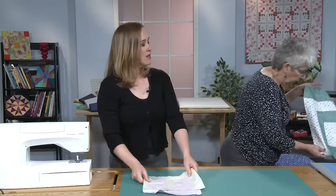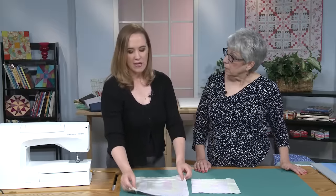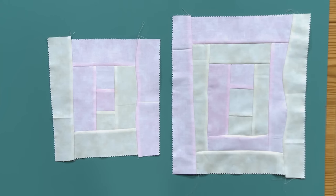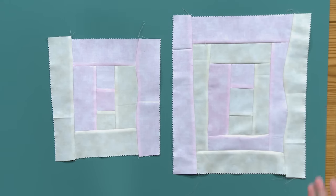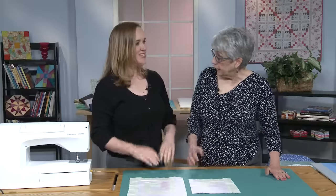I wanted to work with some pre-cut two-and-a-half-inch strips. I had been influenced by some things I'd seen — just really pale, low-contrast, really soft things. So again, this was a great opportunity to play with that color palette. No investment, and the thumbnail sketch idea — the pre-cut two-and-a-half-inch strips did a lot of the work for me.